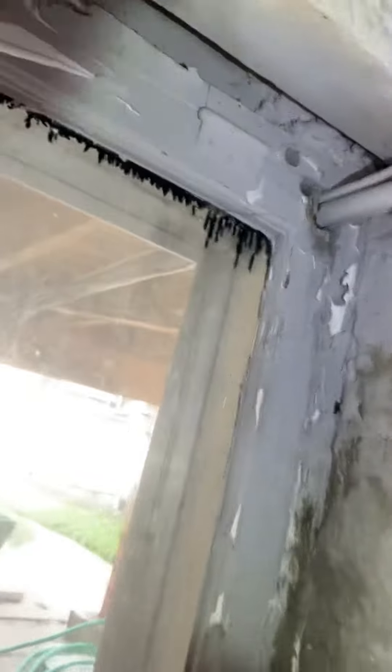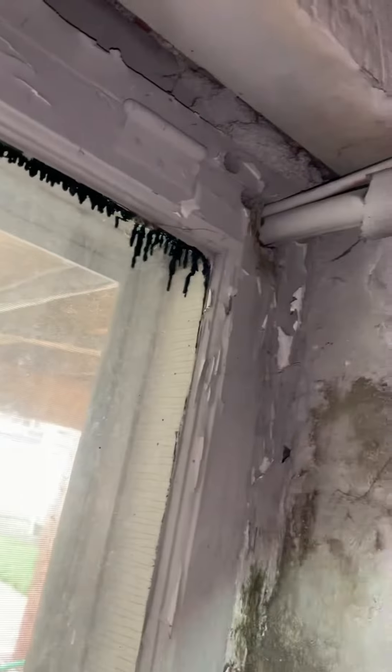And then the line set — this makes a jog up, comes across, runs the length of the basement here, and then goes out right through the window well. So we're 7/8 by 3/8. Right there is where the AC is, and we'll do a little cleanup there.